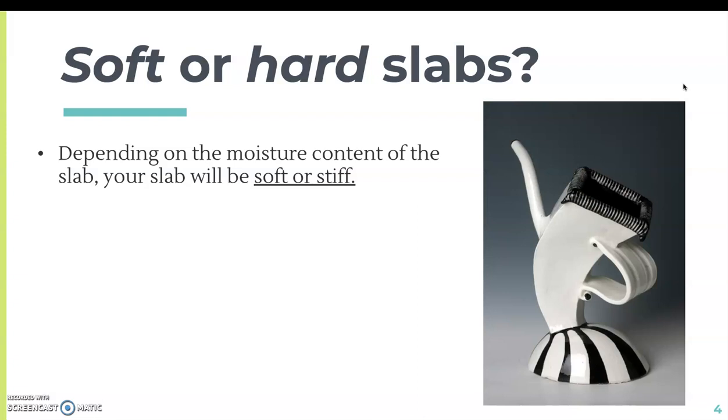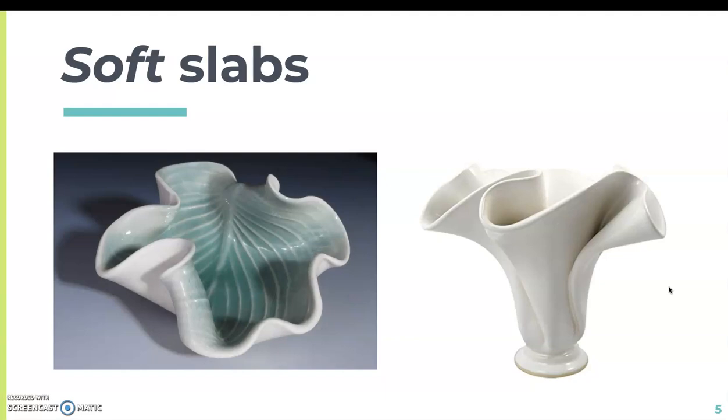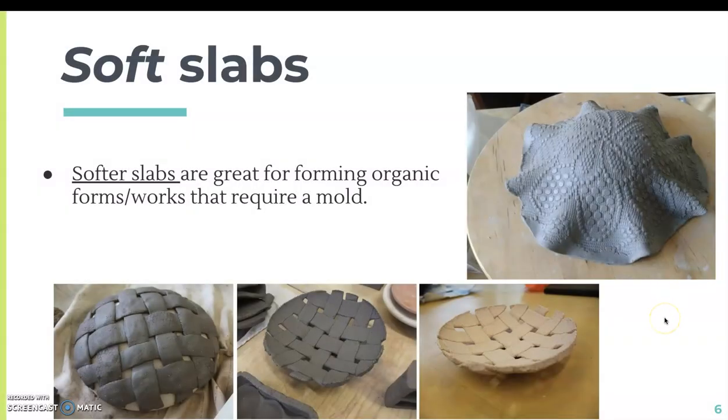Sometimes we want our slabs to be soft or hard depending on the moisture content. Your slab will be soft or stiff. For this project we're going to be working with slabs that are much more firm, but for example this teapot uses soft slabs to achieve its curves and the curved handle. Similarly, when you think about the coil bowl project we just completed, the slab placed on top or inside the mold was soft, which is great for forming organic forms or works that require a mold.